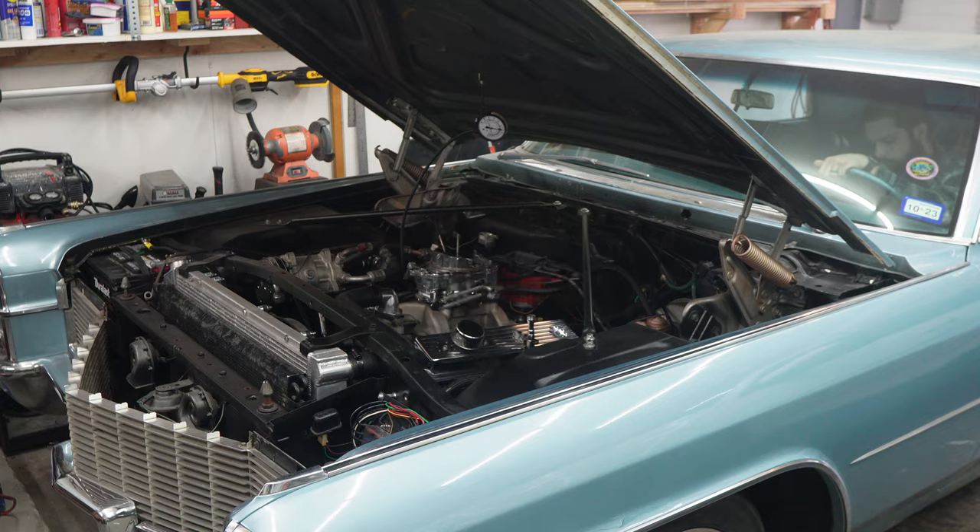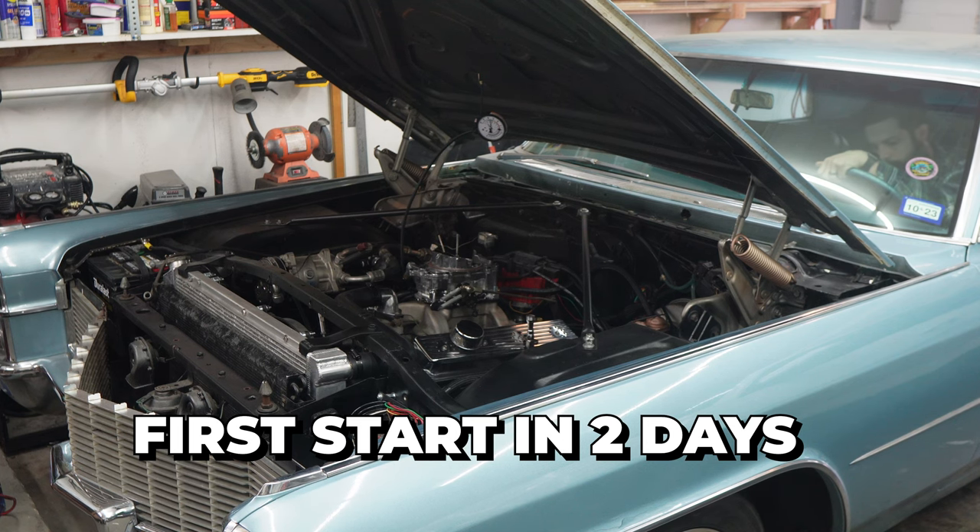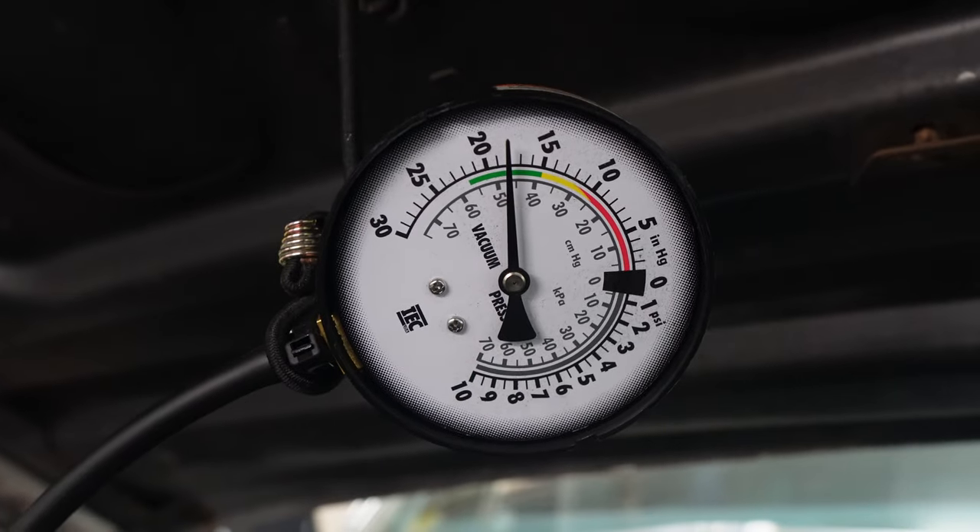Summit sells a kit — which I will also link down below — that's got four sizes of these restrictors. The 750 had the biggest one on it. It just so happened that I already had the 600 and was able to pull the second smallest size out of it and put it in here. And now it is running crisp. It is awesome. It starts up instantly and idles smooth.